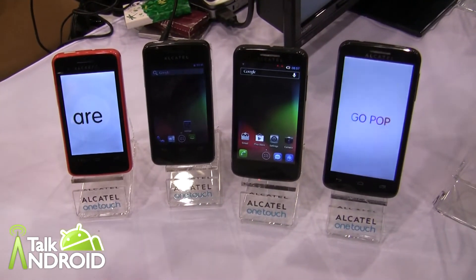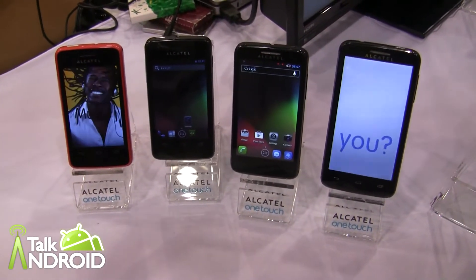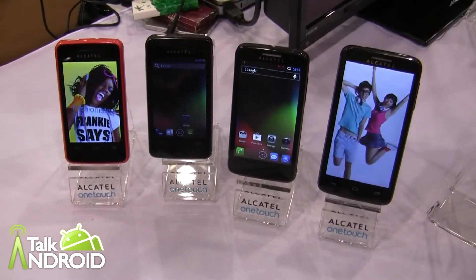Hey everybody, it's Rob Nazarian with Talk Android and we're here with Alcatel again looking at the POPs. We've got four different models here and Asia's going to tell us about them.